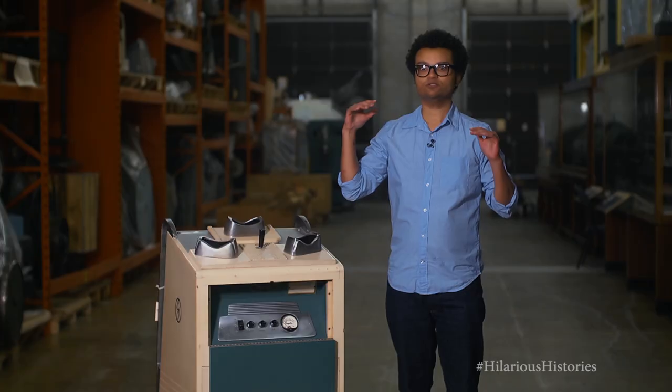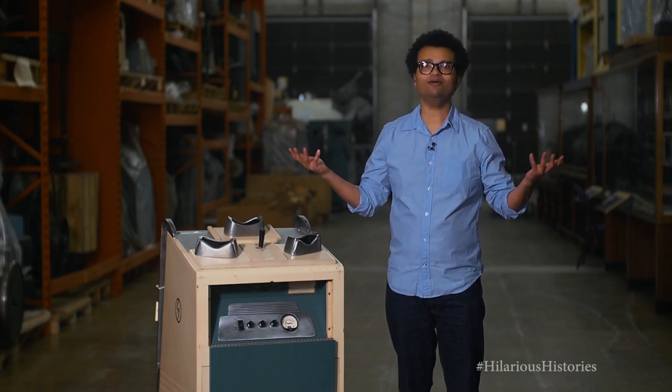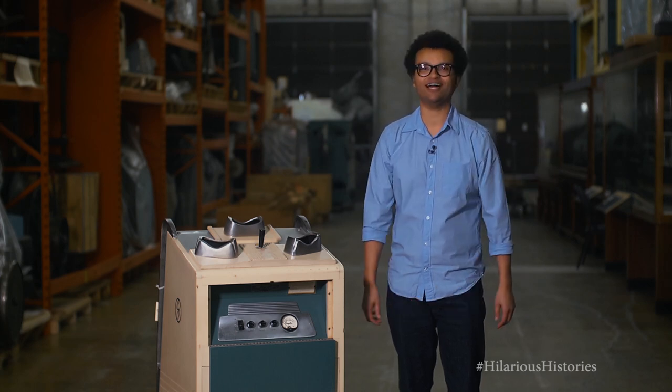I wonder why it was discontinued though. Maybe, just maybe — I'm just speculating — maybe some genius came along and realized that you could see how shoes fit by trying them on. Seriously, come on, guys.